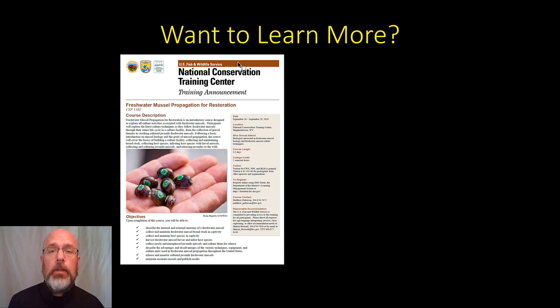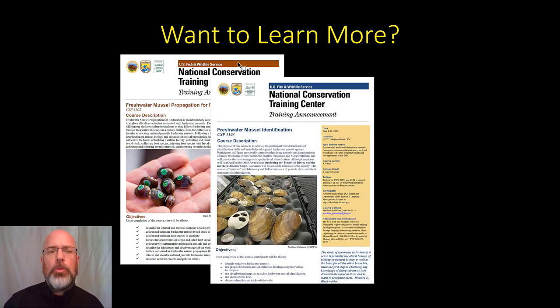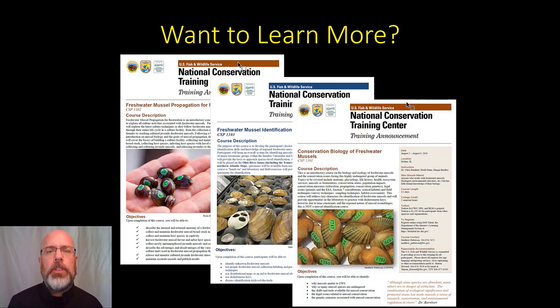Want to learn more about this skill or other skills related to freshwater mussels? I would recommend signing up for one of the freshwater mussel courses at the National Conservation Training Center. We have freshwater mussel propagation for restoration, freshwater mussel identification, and conservation biology of freshwater mussels. And if you stick around after this video, I'll walk you through how to find those courses on our website.